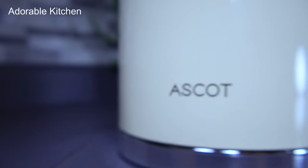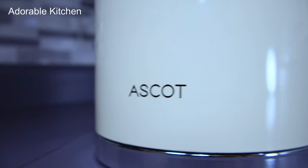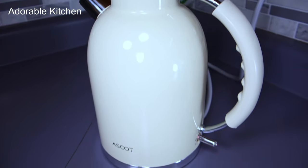Hi guys, welcome back to my kitchen. On today's video I'll be reviewing the Ascot electric kettle. Please keep on watching.